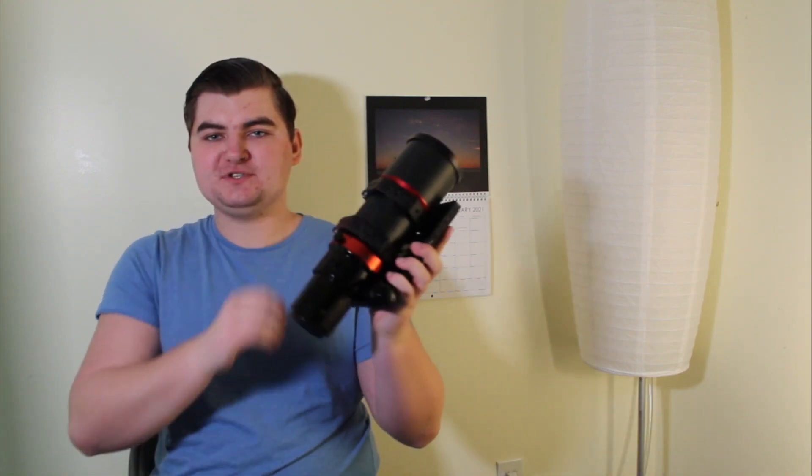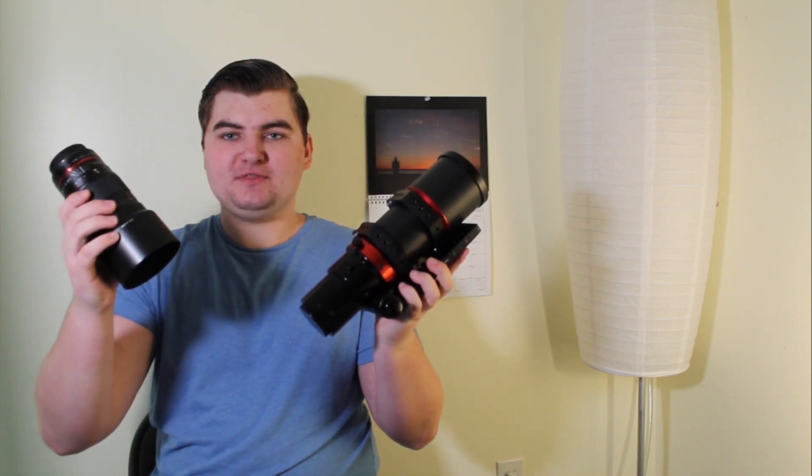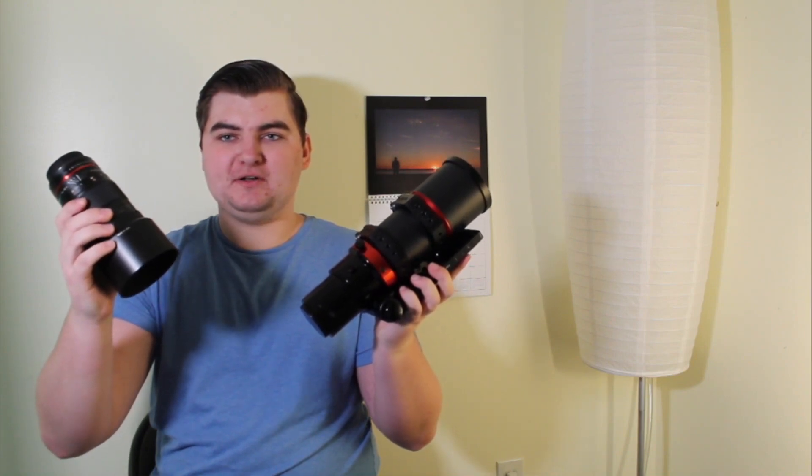Hi, I'm Tom from Avid Astronomy. In this video, we will be comparing the Raptor 61 to the Samyang 135mm f2.0 lens. To test these astrophotography tools, we're going to use the same camera and the same target in order to get a fair comparison.